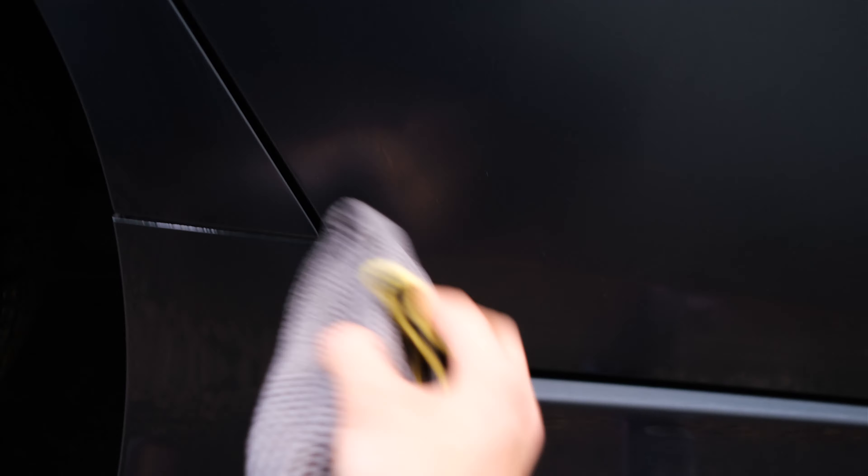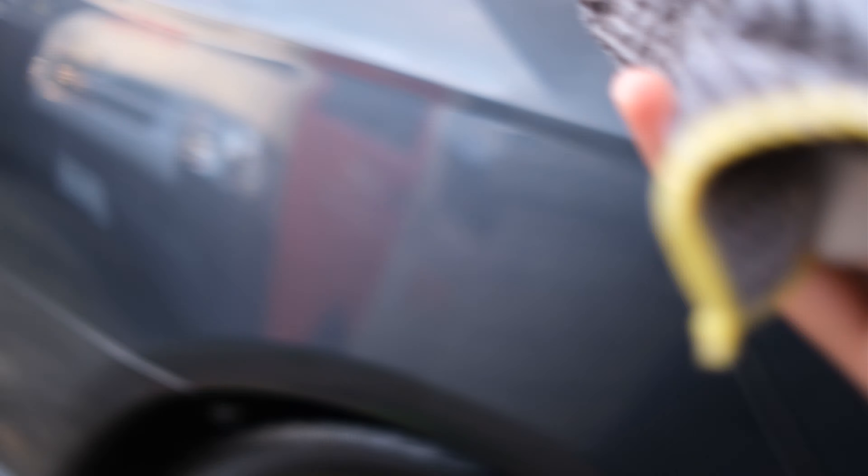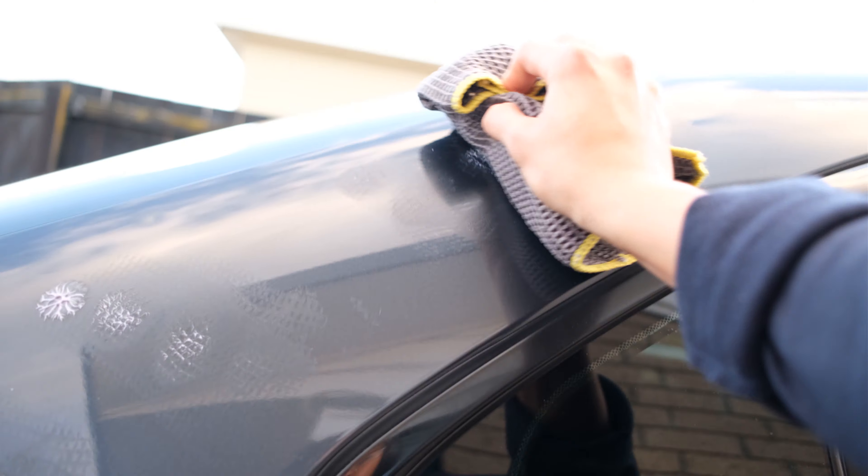Okay, 24 hours after the last coat of ceramic coating, I topcoated the car with the glaze. For this, I'm using the Chemical Guys Easy Cream Glaze. I feel like you need more pressure to spread out the product because it's thicker than the Turtle Wax spray coating. Same as the spray coating, you just want to make sure it's spread out and you don't miss a spot.